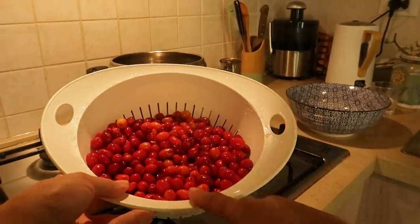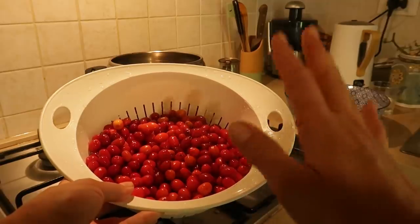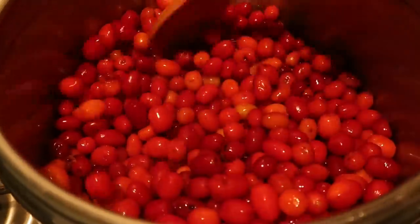So I've washed the berries — there's about a kilo and a half — and I'm going to add about 350 grams of sugar. But before doing that we need to cook them for a little while.